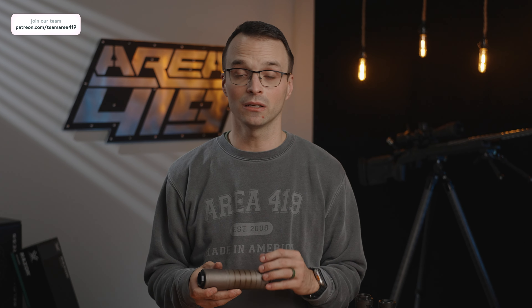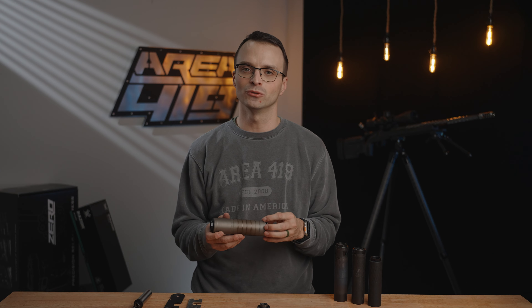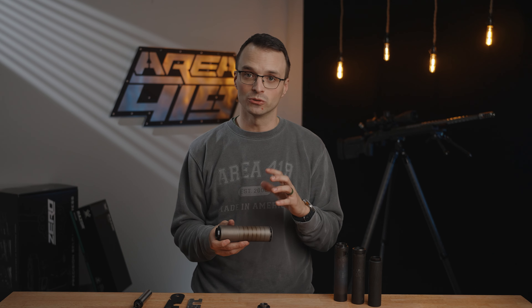If you want to use Loctite, Rockset, or something similar, match it to your application. If you're in a lower temp configuration — say you're going to use this suppressor on a hunting gun or in PRS — a little blue Loctite or maybe even just a little anti-seize will get that job done. If you're wanting to run higher temperatures, like on a carbine, and you want to use Rockset, go ahead. Just understand that if you're using Rockset, you need to know how to break it loose if you need to.